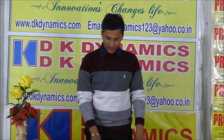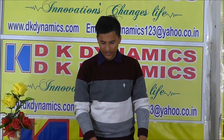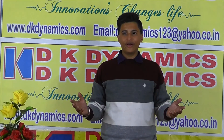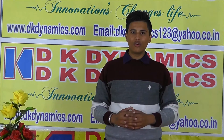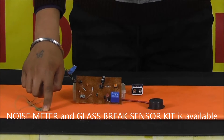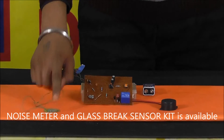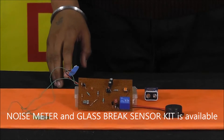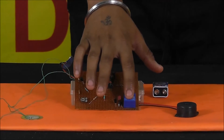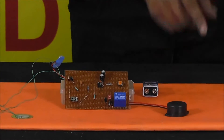The device alerts via a buzzer if anybody tries to break a door or window. The sensitive piezo sensor detects the vibration and generates a small electric pulse. This pulse triggers the timer IC, which operates the relay, and the relay activates the buzzer to give the alert.